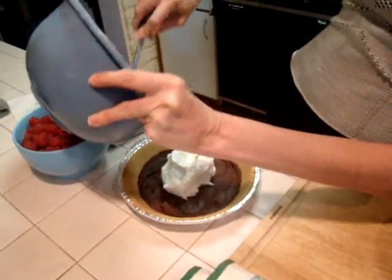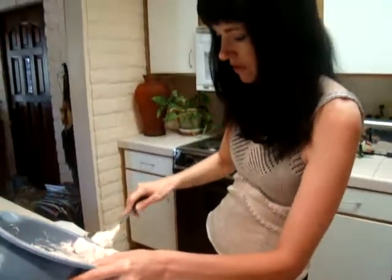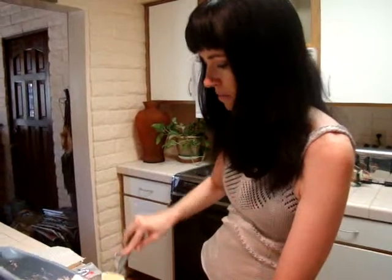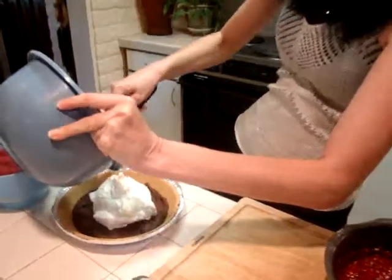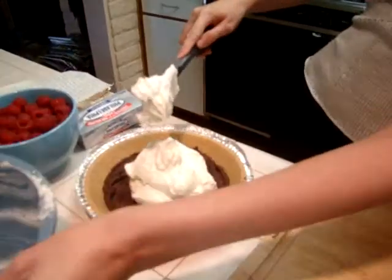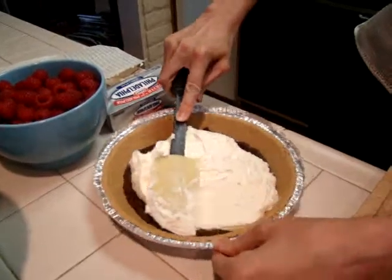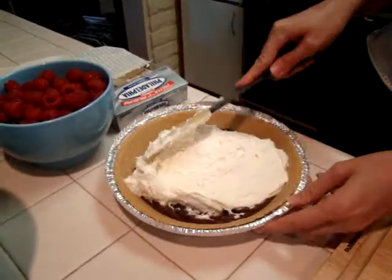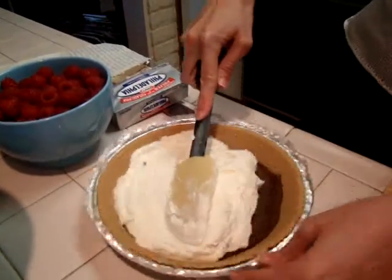This is a rich, smooth layer, of course, with our Philadelphia cream cheese. Philadelphia cream cheese is awesome because whatever your recipe is, it'll fit in nicely, whether it be sweet or savory. And this one is decidedly sweet. You just take that and spread that over the chocolate.